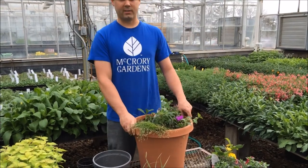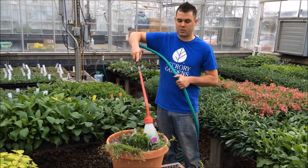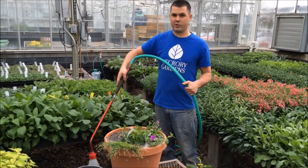Which leads us to our final step — the most important — watering them in. By giving it a thorough soak, you're eliminating air pockets and increasing the root-to-soil contact, which is going to allow your plants to have a healthy and vigorous start to the year for you to enjoy.